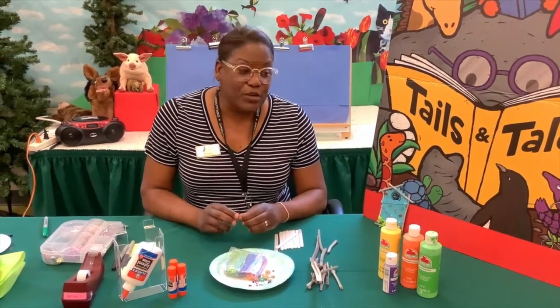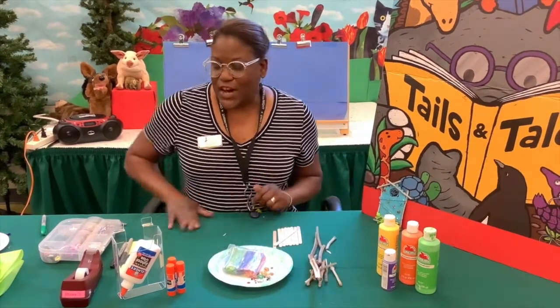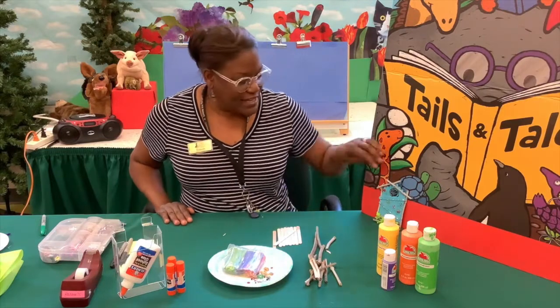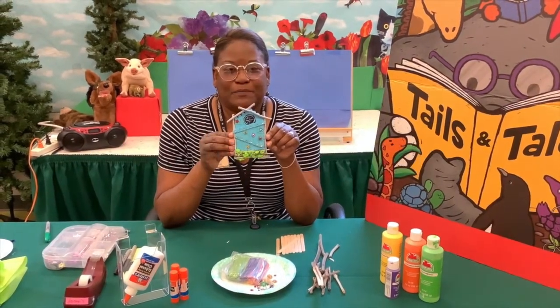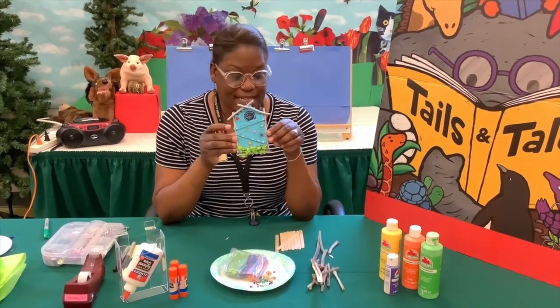So I thought we would take a little break from the tales of animals. What we're going to do today is something really fun — we are going to create our own fairy door. So get yourself ready, and let me tell you what you're going to need.